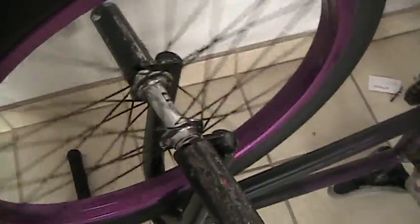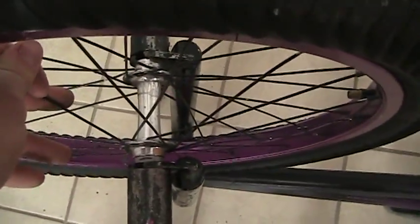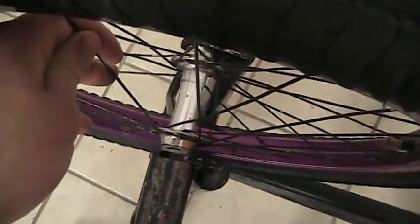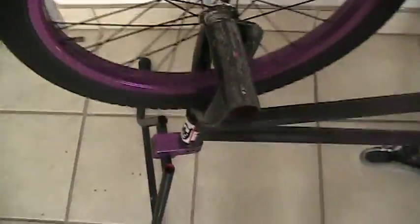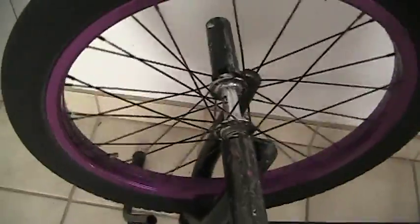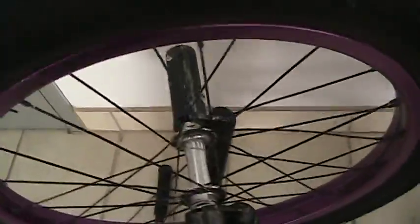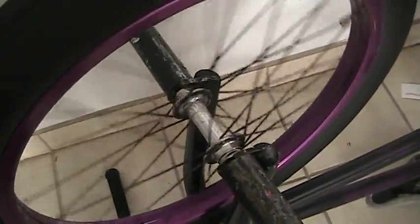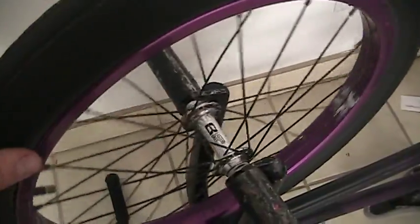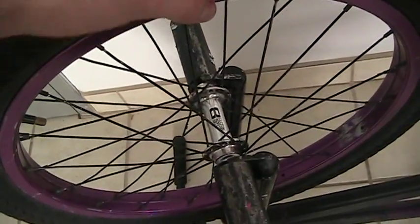If you do want to get into wheels like that, get a spoke ruler — or make one, you can make one. They're pretty basic to make something like that, just so you can measure if the spokes are the same, because that's pretty much what you're looking to do — the exact measurement. Unless you're calling up to ask and you have tons of spokes on hand, the exact measurement isn't so important as long as they're all the same. So, we'll get started.